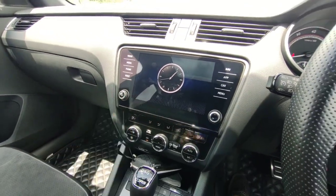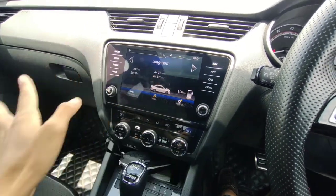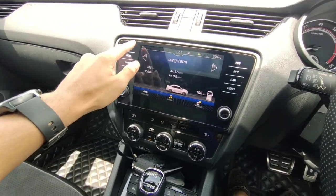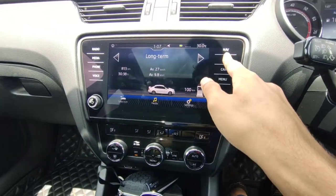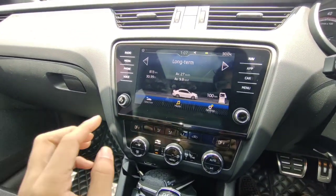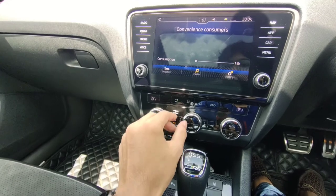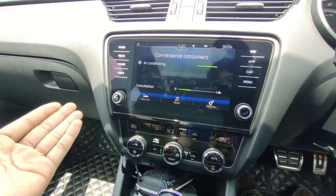The infotainment system has got a lot of features. It's the same 8-inch unit as in the regular Octavia with some new things for this car. You have got radio, media, phone, navigation, Apple CarPlay, and Android Auto. You can also go to the car menu and see your fuel consumption and driving data — you can browse through and select what you want to display.